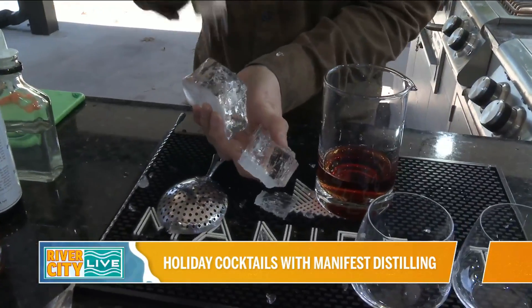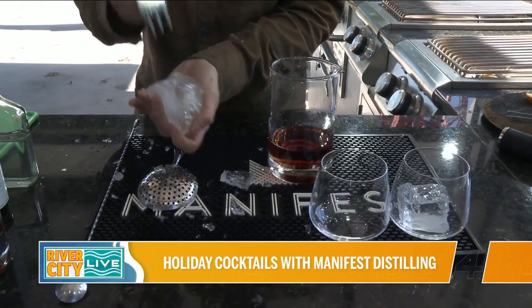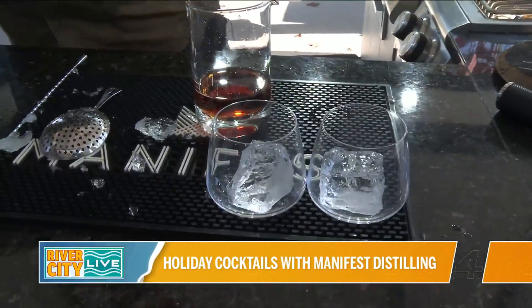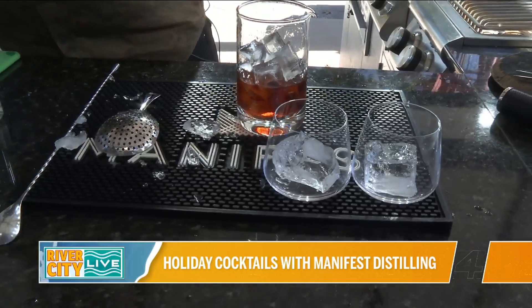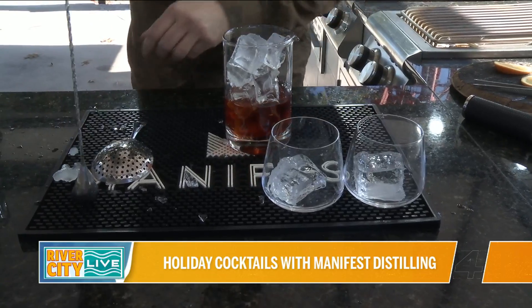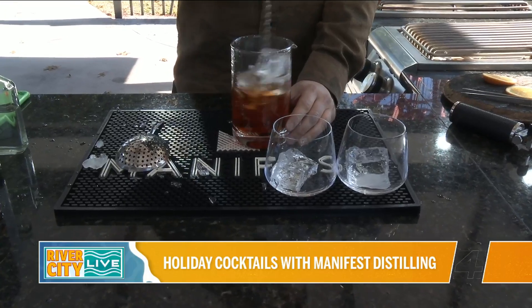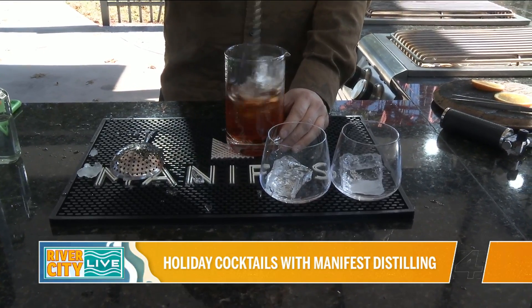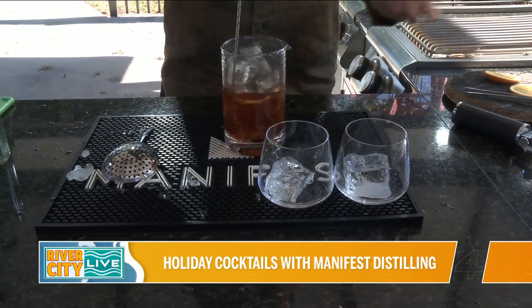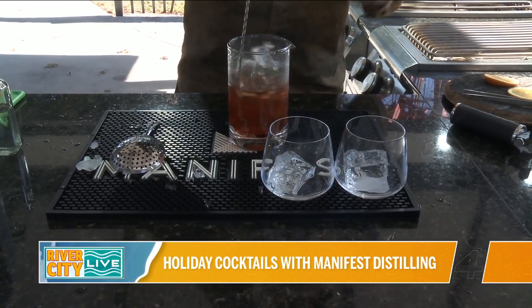We're going to add a little ice here — throw some ice in these glasses. I love the presentation. Even when we were out at the bar part of the place, it's just so cool how you guys put things together and come up with different flavors. It's not super complicated. What we're trying to do is help people at their own house take what they know and modify it just a little bit — and it changes the cocktail quite a bit.